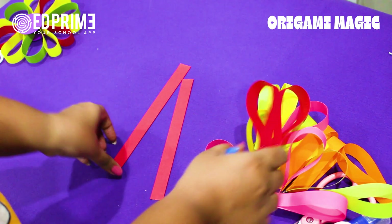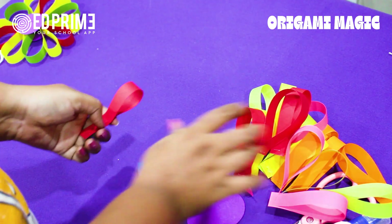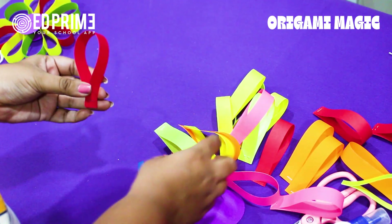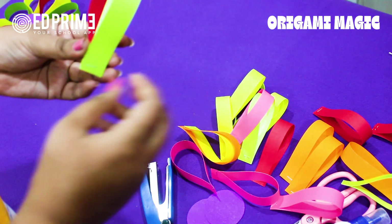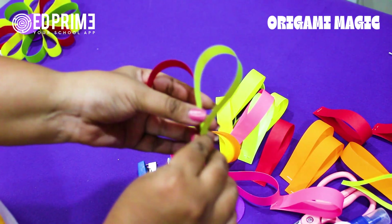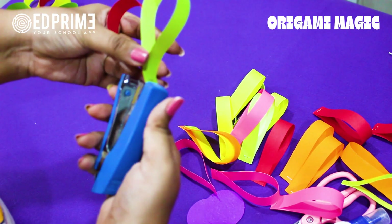A few more strips to go. Isn't it beautiful — lovely colors making flowers! Now we have to join all these strips with each other. Take two strips together and hold them so they are aligned together.